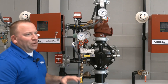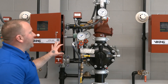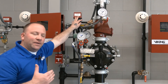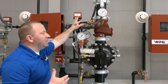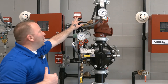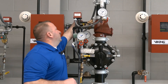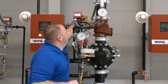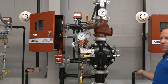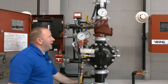With a double interlock electric new electric system, to reset the system and restore air pressure to the PS40 switch — which provided the second signal the VFR 400 needed, the low air alarm — we must re-establish air pressure first. We'll close the system main drain, close the trip test connection, and get our air supply back on.